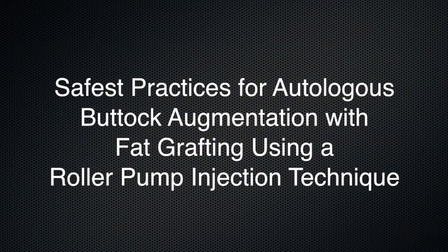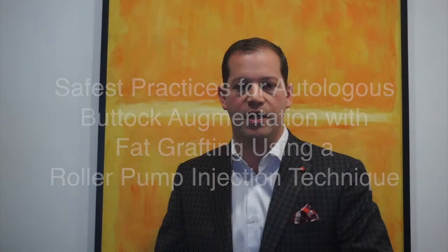Hi everyone. My name is Mark Everett and I'm a private practice plastic surgeon in New York City. I am truly honored to have been selected by Dr. Nahai to introduce my article to the readers as part of the Editor's Choice series. My manuscript is entitled 'Safest Practices for Autologous Buttock Augmentation with Fat-Grafting using a Roller Pump Injection Technique' and can be found in the print and online editions of the July 2018 edition of the Aesthetic Surgery Journal.